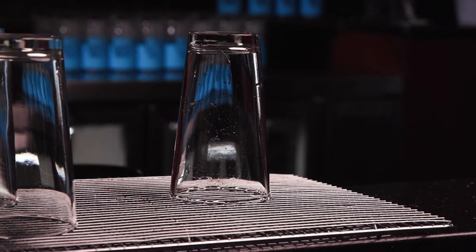Dry the glasses upside down on a corrugated, free-draining surface. This maximizes airflow and ensures complete, odor-free drying. If glasses will be chilled, make sure they are completely dry before placing them in the mug chiller. Cheers!